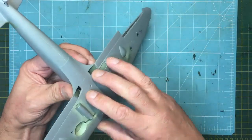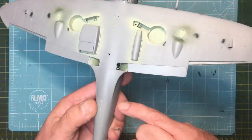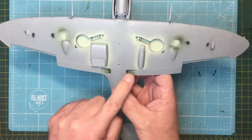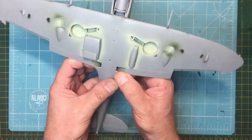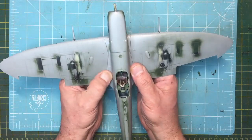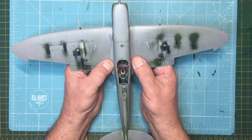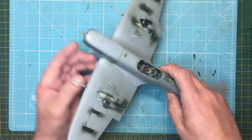I put some Tamiya extra thin in there, quite a lot actually, and clamped it overnight. It's Saturday morning, 9th of February 2019. So now this front leading edge joint is all solid and the back is still floating. I want to get this rear end glued in — there's also some little panels that go in there. I'll put plenty of extra thin and clamp it overnight again, then some Mr. Surfacer with a cotton bud over the top, and I think that joint will be taken care of.